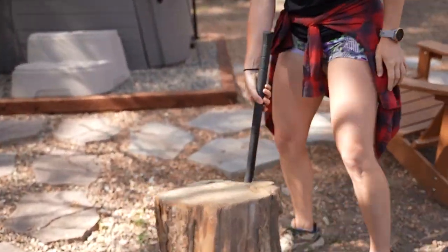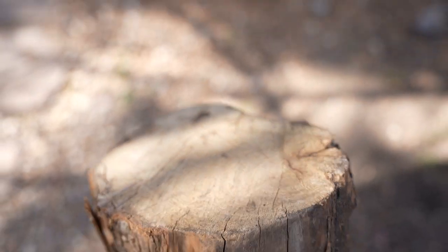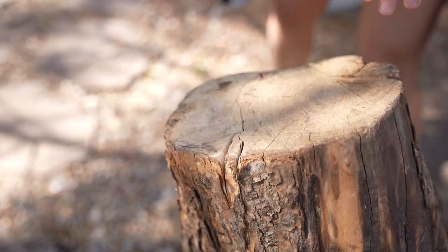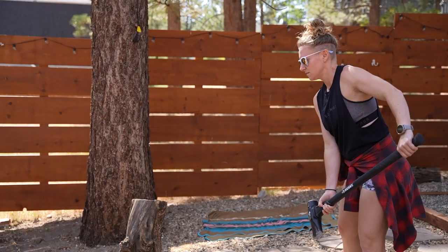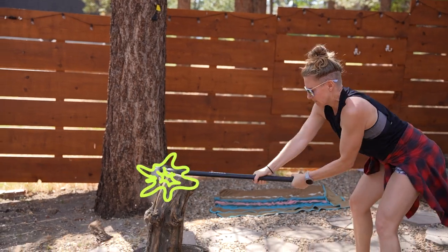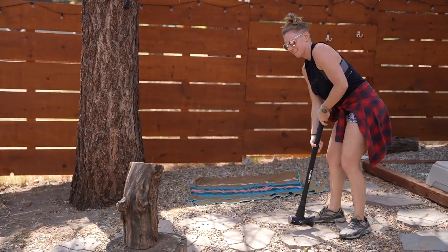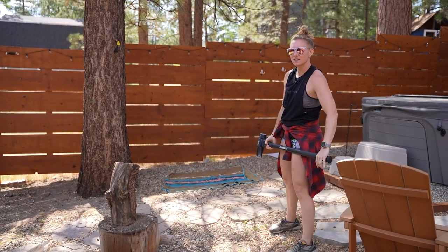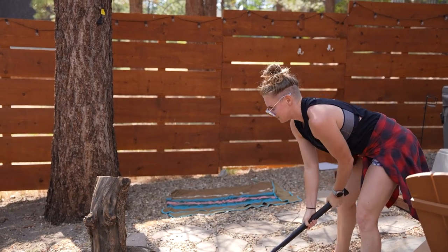It should take a couple times. Try to hit right there because it's already naturally splitting — you want to hit on the edge. That works. You almost got it. I feel like I'm not raising it high enough — you want to be fully extended. I didn't bring my hand down. Let gravity do the work. I'm scared. This is stupid.